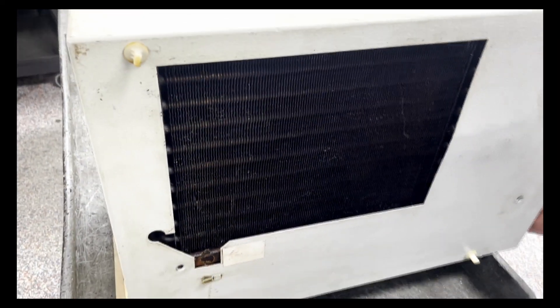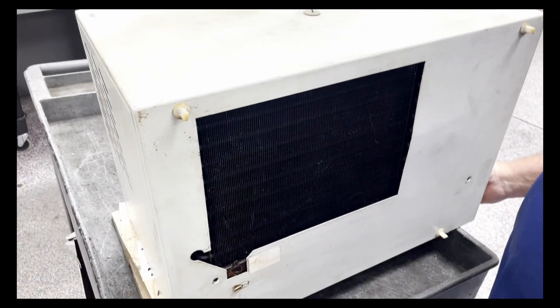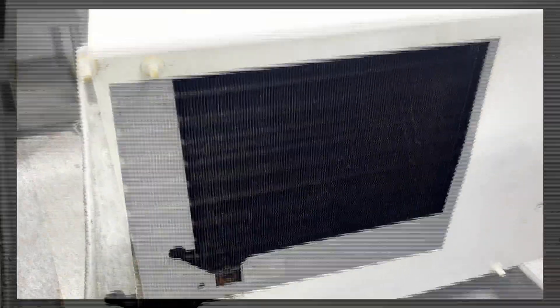Hello, today we will be doing some contaminant removal of a Rettol cabinet cooler or chiller. This is a unit that is for cooling down electrical cabinets in hot environments, but as you can see, this one has gathered quite a bit of contamination.